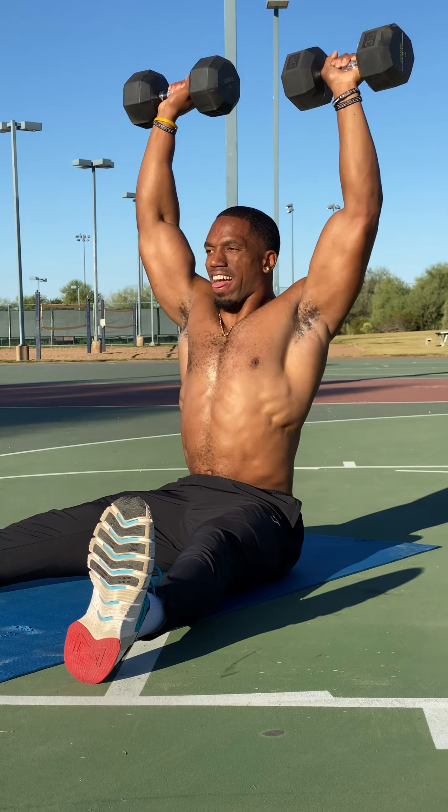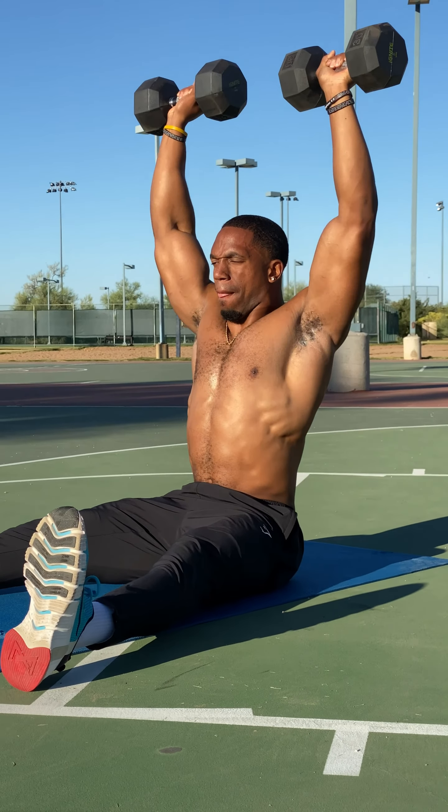Remember, for each and every one of these exercises, go ahead and complete three to four sets by eight to twelve reps.